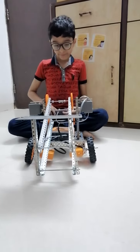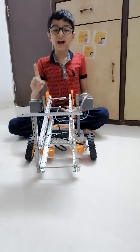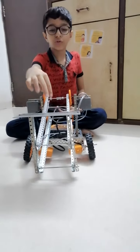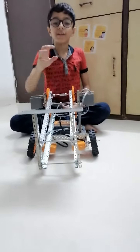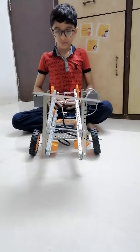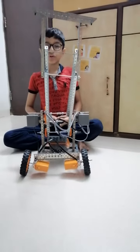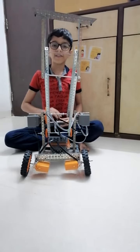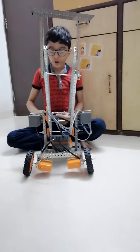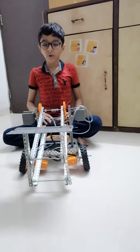Let me show you how it works. First I am turning on the brain. Now first I will show you how the sky rise moves up — imagine that over here a man is standing. As you can see how the sky rise is going up and the men can walk over here. Then when not needed, we can make it go back down again.